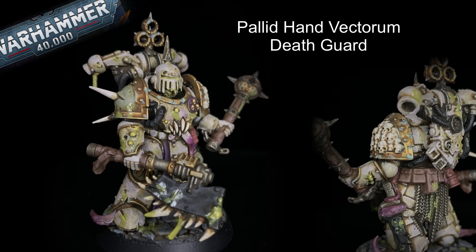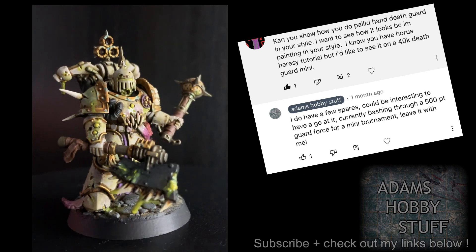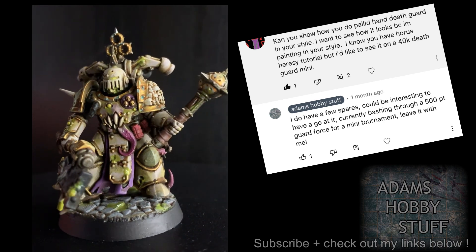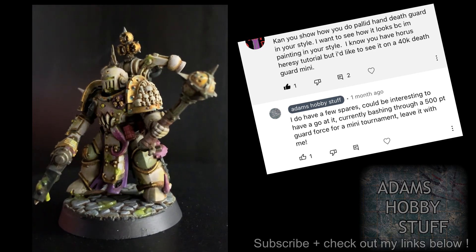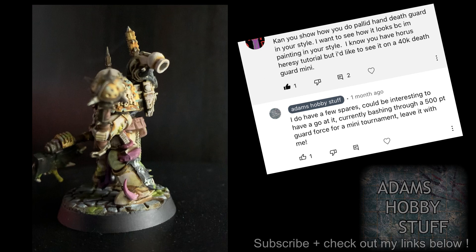Hello, welcome to the channel and thanks for watching. Death Guard has been quite a feature of this channel over the last couple of years as I've built up quite a large Death Guard and Nurgle army. I've moved away from that for a while but I will be coming back to it soon. Someone had asked on an older video: can you show how you do a pallid hand Death Guard in my style?